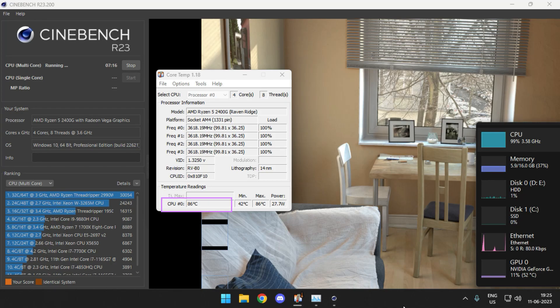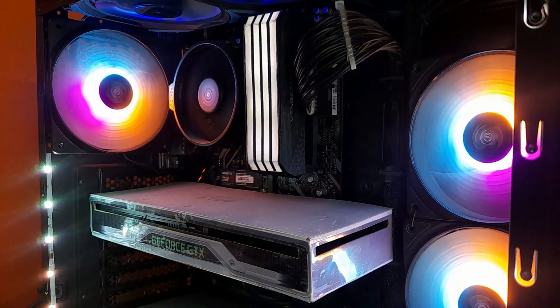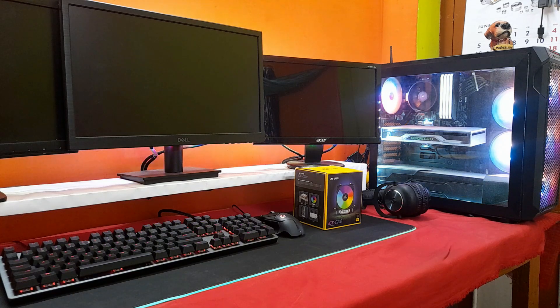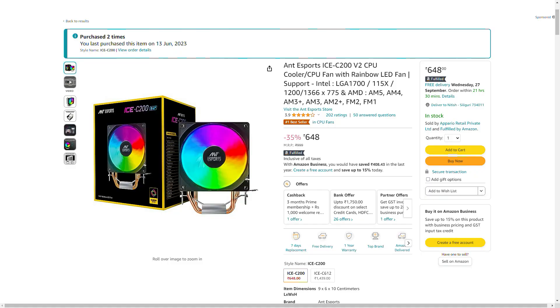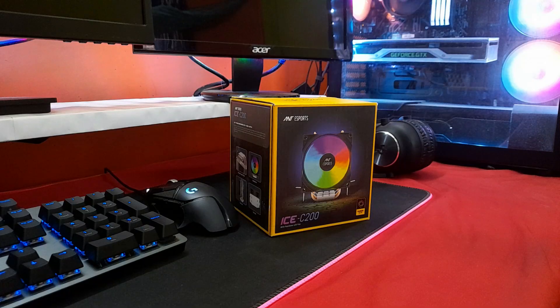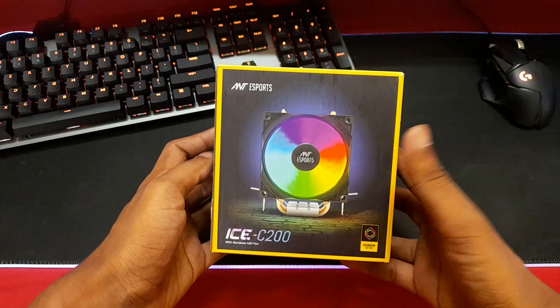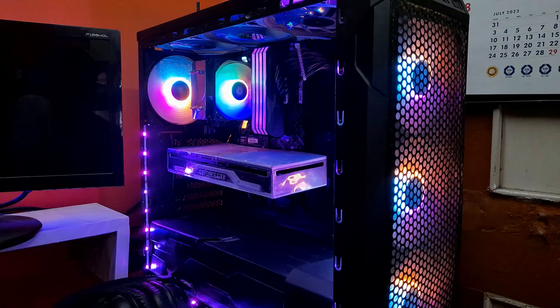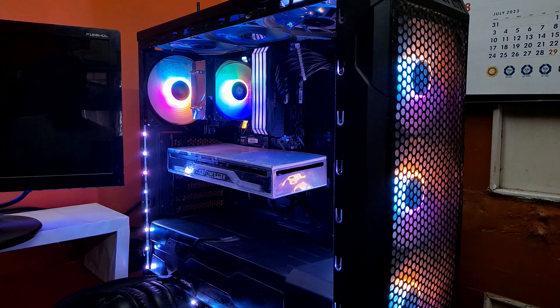Are you tired of your CPU temperatures going insanely high when you're using your PC, or are you fed up with your stock CPU cooler because it does not look good? Today I have brought a solution to both problems, and the best part — it's completely under budget. Today we are going to have a complete look at this super affordable budget CPU cooler from Ant Esports. We'll be unboxing it, checking its features, installing it on our primary PC, and seeing how temperatures differ from the stock cooler versus this new one.